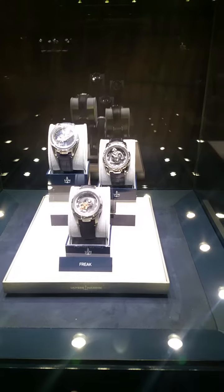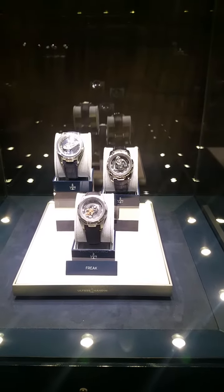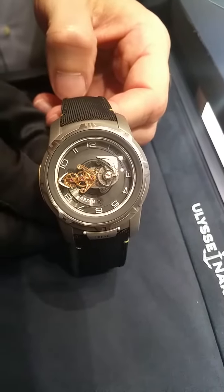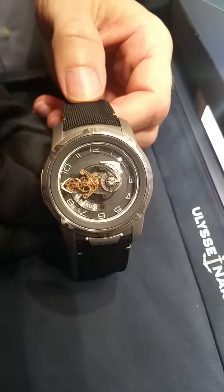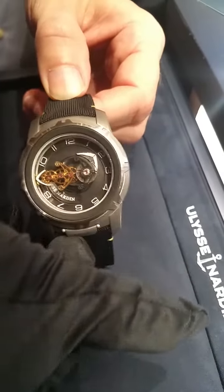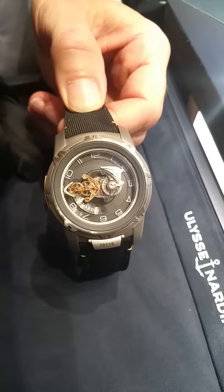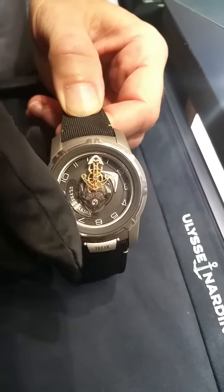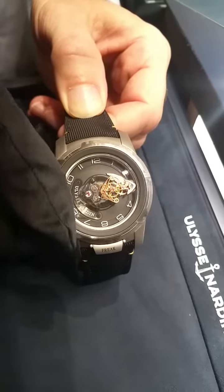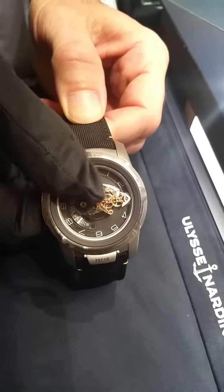Here we see it and I will show you how to set the watch, how it works and everything. So here we have the watch. At 6 o'clock there is a latch and the latch can be lifted. As you can see here, it's lifted and now you can basically set the watch by turning the bezel. It's an ingenious mechanism. I have not seen it elsewhere, but maybe some other people have developed something like that too.